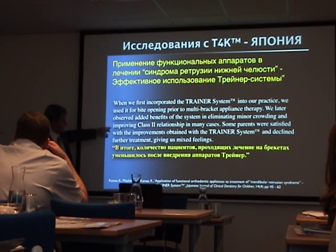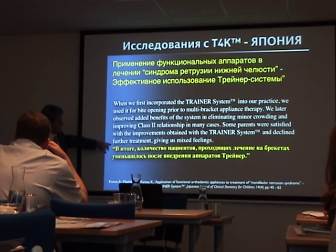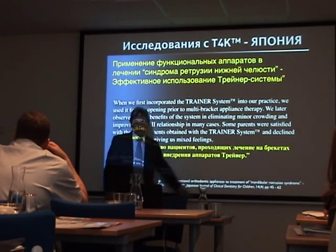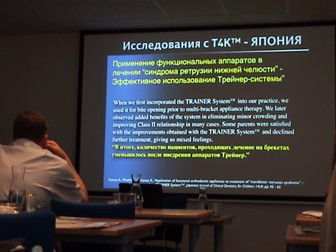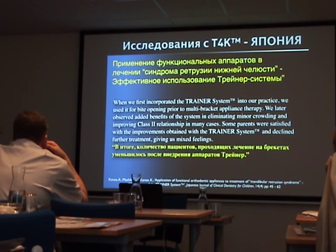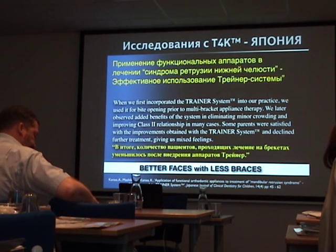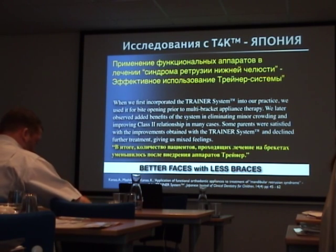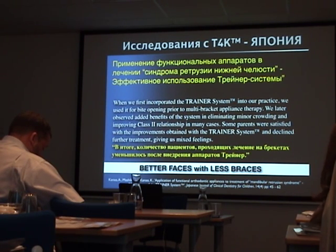We initially calibrated the training system in our practice for bite correction, and this is where they said many of the patients declined further treatment — which gave us mixed feelings. That's the Japanese way of saying they didn't need to put braces on. Don't be concerned, because more and more patients will come in who have no need for braces at all.